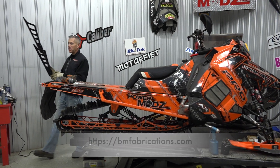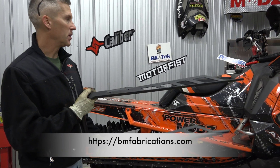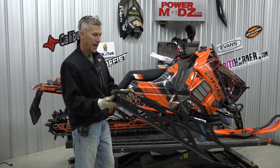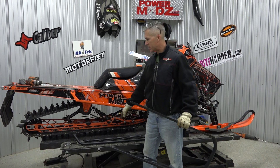Our friends from B&M Fabrications sent us some cool products to install on this awesome machine. I love this Polaris RMK, the Axis chassis. We've got this rear XO bumper that I'm going to install today. In another video I'll be installing these running boards — burly boards — they're awesome as well.